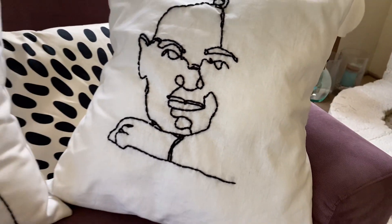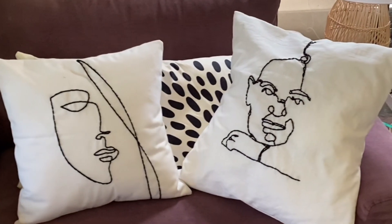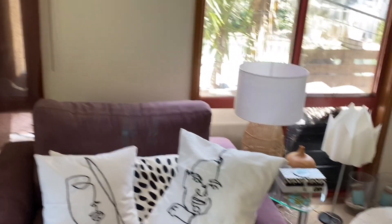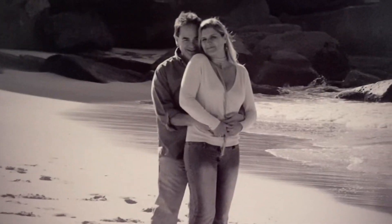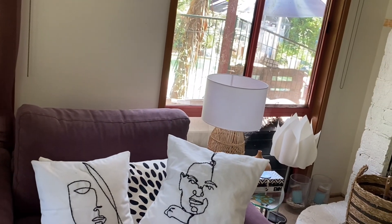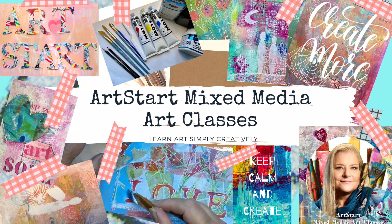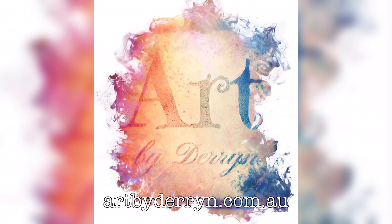Here's our finished cushion — I turned it the right way around. There's me and him sitting on the couch. Looking at it now I would have made his face a little bit bigger. That's our engagement photo on Bronte Beach, 20 years ago — as you can tell by the jeans I'm wearing! Thanks so much for watching and please, if you'd like to, hit that like button and subscribe — it would really help my channel grow. Bye for now.